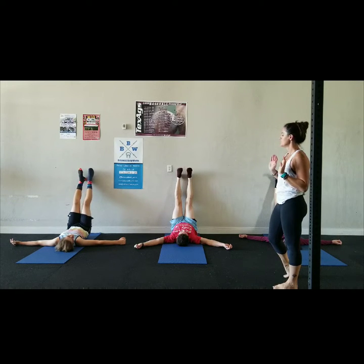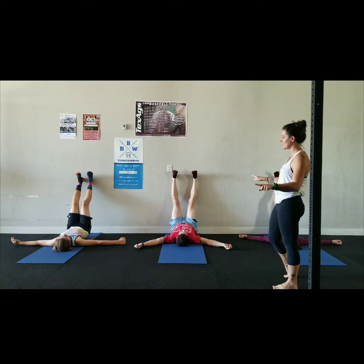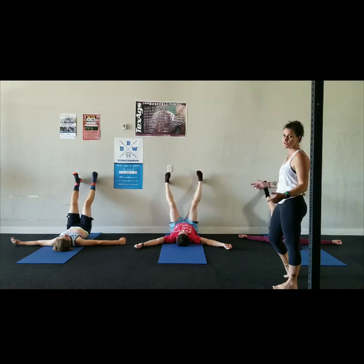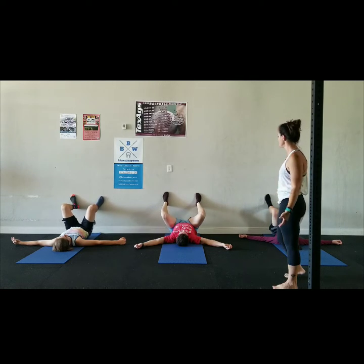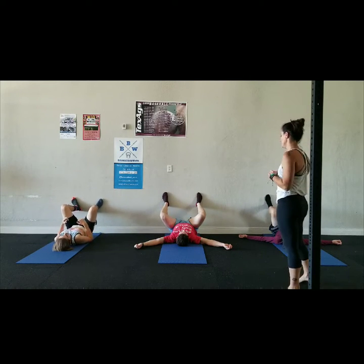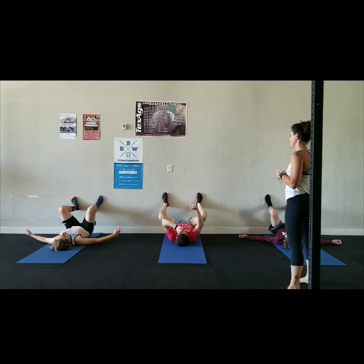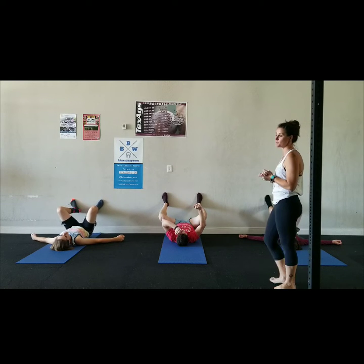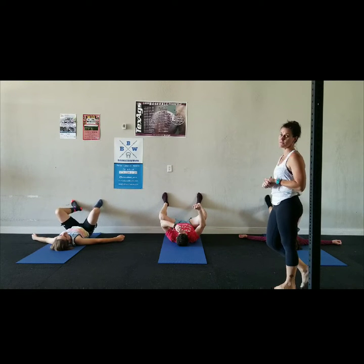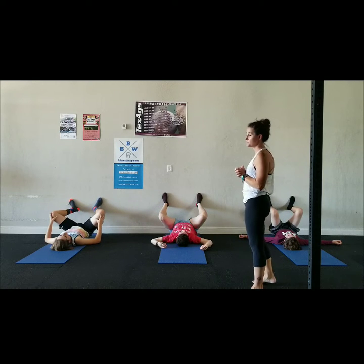Take your feet a little bit wider, about shoulder width, and start to slide the feet down the wall — so you're doing a squat on the wall. Another good thing about legs at the wall: it makes your heart pump a little bit faster so you burn a little bit more calories, because the blood has to rush back up to the legs once you come back down.